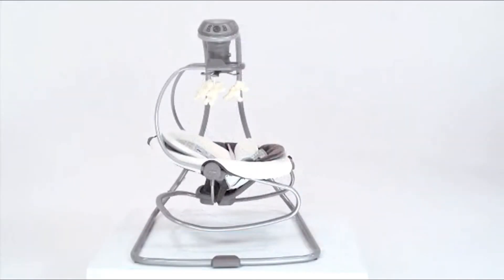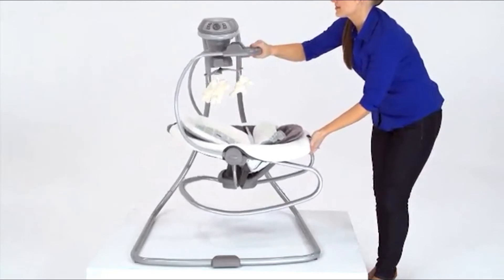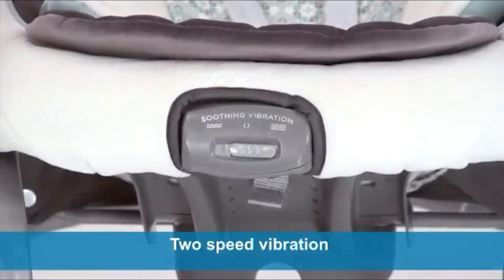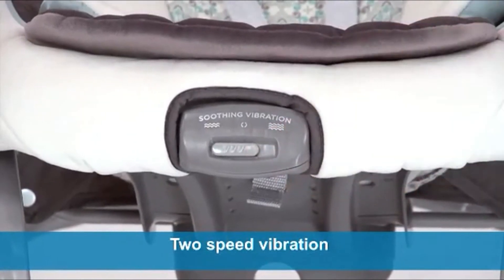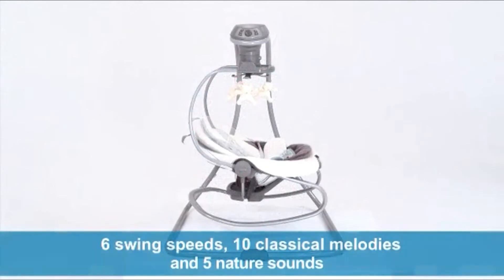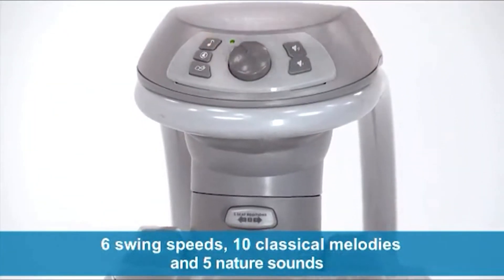We've made it easy to keep Baby happy when you need to move from room to room. Simply lift the rocker off the swing base using the convenient carry handle. In both swing and rocker mode, you can use the soothing two-speed vibration for relaxation. Other added features will help get Baby comfortable, including full body support, two-position recline, six swing speeds, ten classical melodies and five nature sounds.